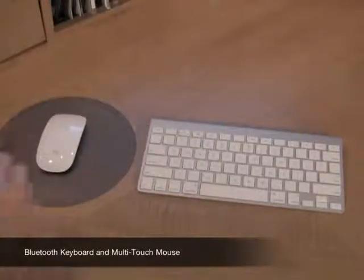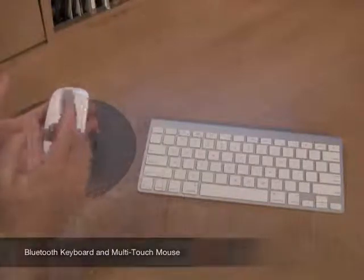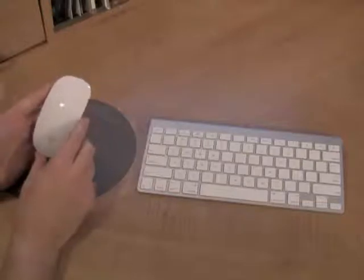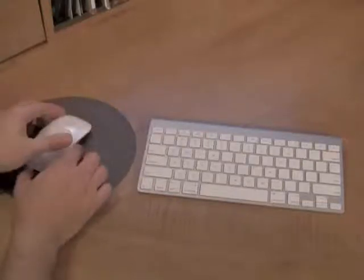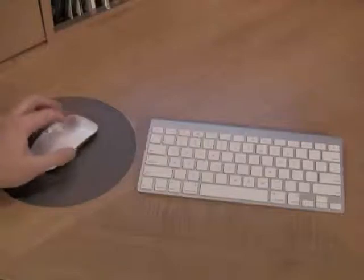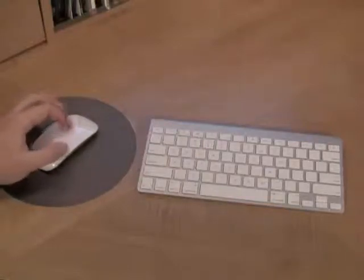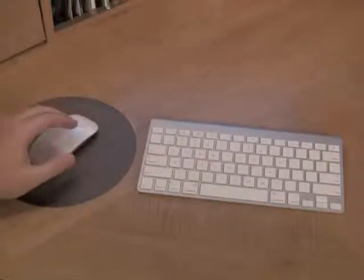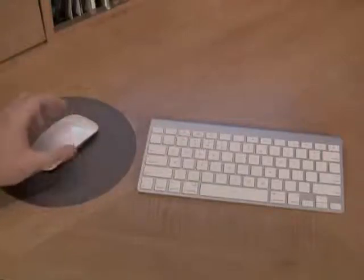Probably the second most impressive thing about this iMac, other than the big display of course, is the new wireless mouse and keyboard. Apple has actually made the most intuitive mouse I have ever experienced. It works like a normal mouse — it has a right click and a left click. As you drag your finger across the top, it actually scrolls through websites or photographs. You can also do two-finger swipes to go through pages or albums in iTunes.